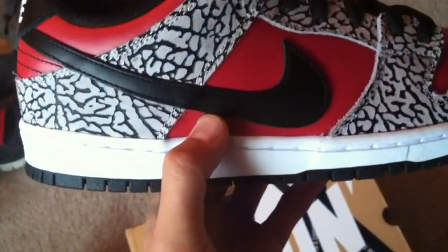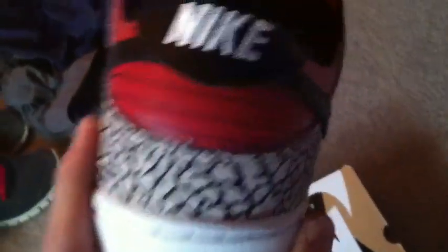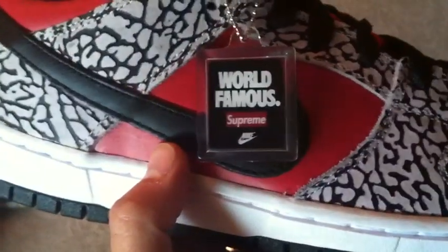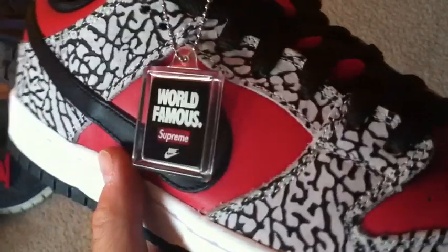We have a black Nike SB swoosh in leather, which leads to the back tab with white Nike stitched in on the back. And we do have that nice little hand tag — World Famous Supreme — a nice little touch to the shoe. Black laces on it, and it also came with a pair of white laces as well. I'm definitely going to be keeping the black laces on there — it gives the shoe more of a clean look in my opinion.